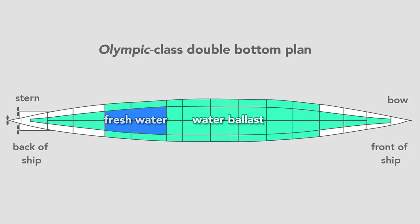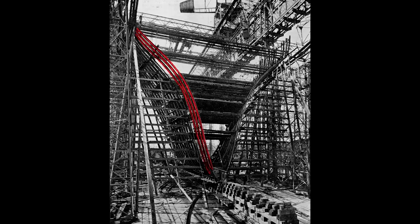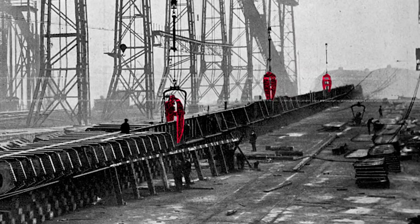Once they finished the double bottom, workers erect the framing for the hull. From this view, we see the framing for the stern of the ship — what a worker would see standing on the tank top looking toward the aft, where the harbor is. Looking closer, we see the rib-like structure and the start of the transverse frame. Workers rivet to this frame the hull, which will form the skin. In the foreground lies the keel of its twin, the Titanic, whose construction began nine months after the Olympic. Notice claw-like hydraulic riveters lying on the ground and hung from the cranes — workers used these to install most of the three million rivets on the Titanic.